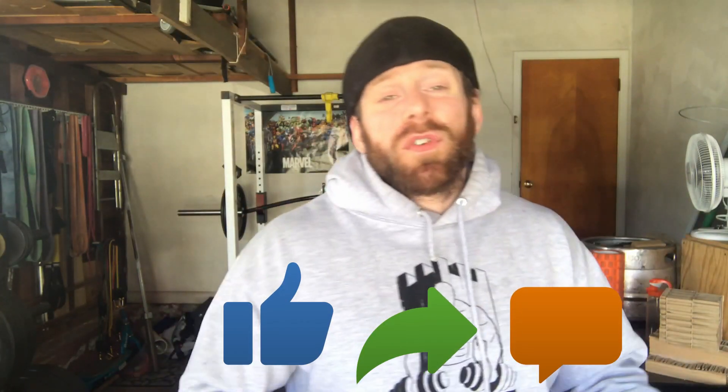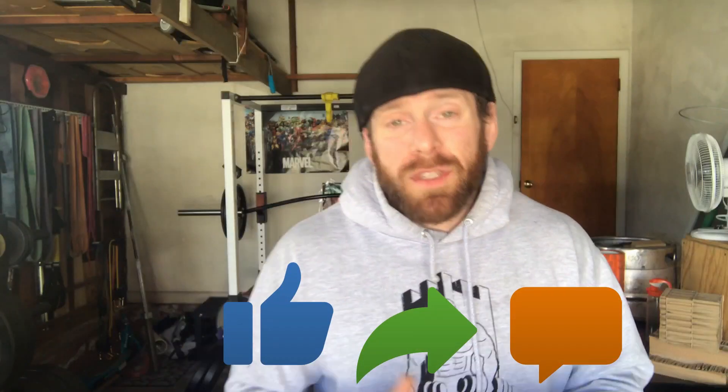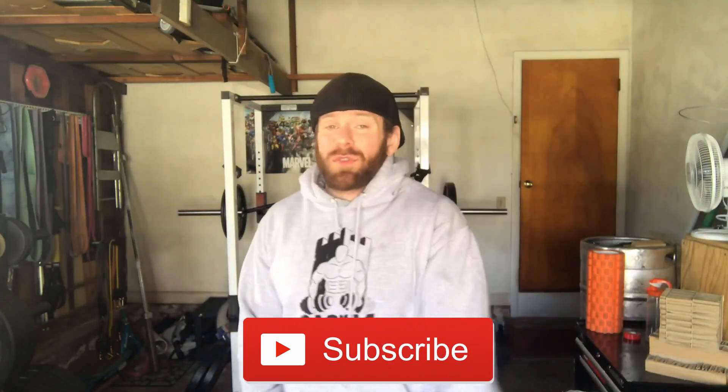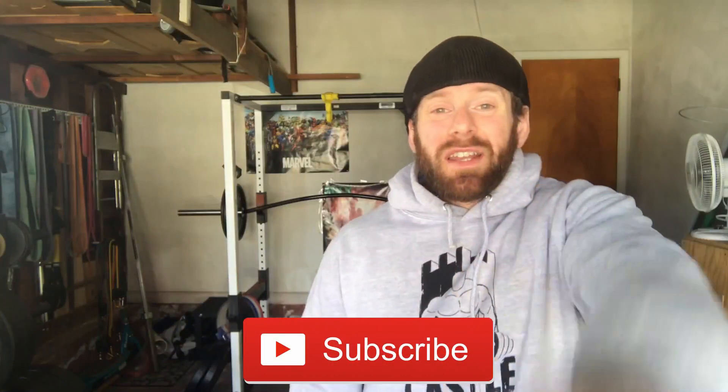Alright guys, if you did enjoy this video, please give it a thumbs up and share it with your friends. If you did find it helpful, leave a comment down below — let me know what you thought about this video and the cool little product that I made. Otherwise, don't forget to smash that subscribe button and ring that bell to stay up to date with all the latest notifications from this channel, and I'll see you on the next one.